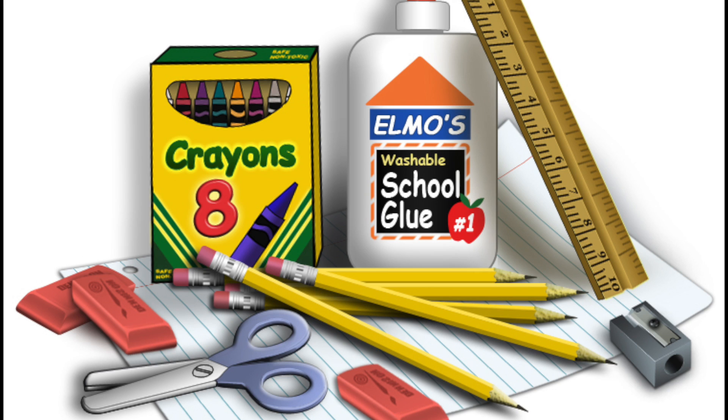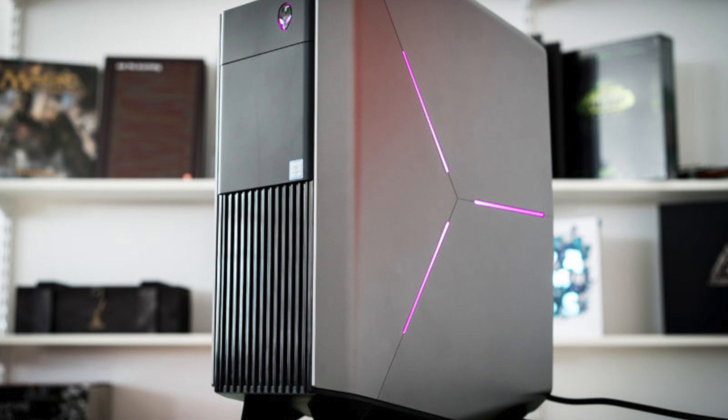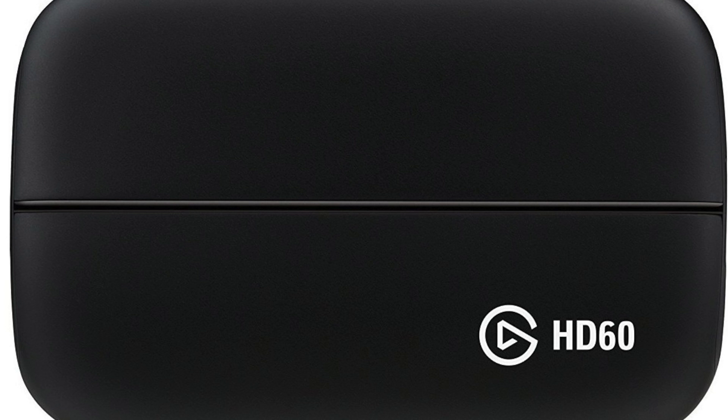First up, you're gonna need a couple things to get started. Number one is a PlayStation VR — yeah, you can't do this without that one. Next you're gonna need a computer, and the better the computer the better your live streams are probably gonna be. Next up you're gonna want a webcam — the higher the quality, the better. You're gonna want a tripod, and a gorilla tripod if you want. And finally you're gonna need a capture device, and I do recommend the Elgato HD60.